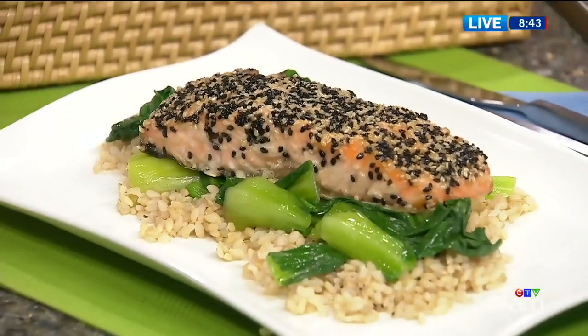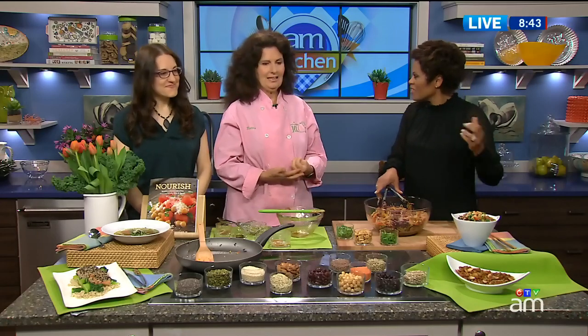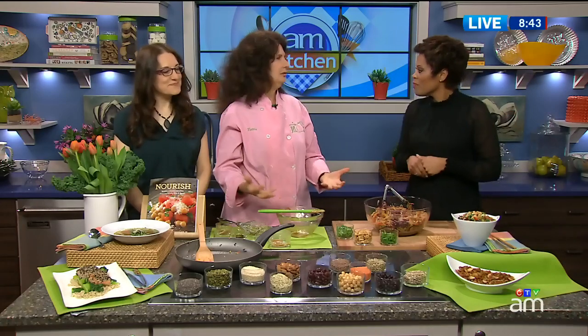What we like so much about nuts, beans, and seeds is you can buy them in cans, and you can buy low-salt ones. And in the book, we also tell you how you can cook them from scratch. But people don't have a lot of time, so they can just grab them. And you don't even have to rinse them — you can use the liquid that's inside them.